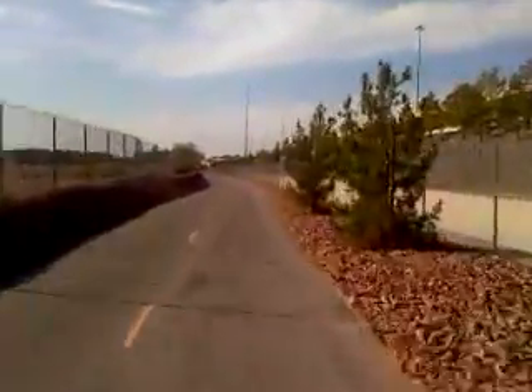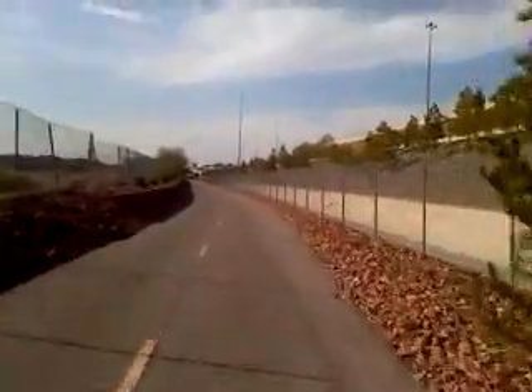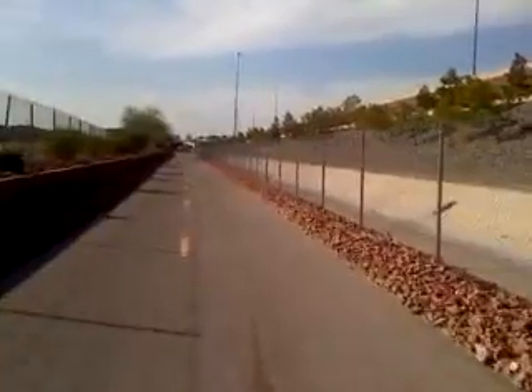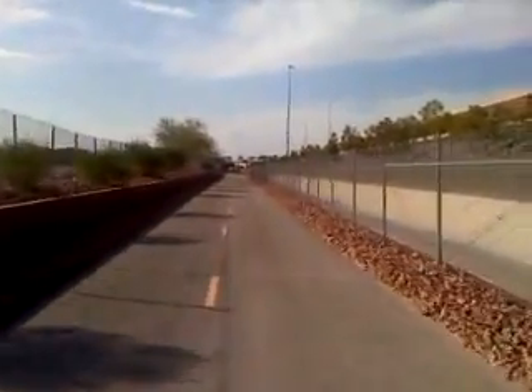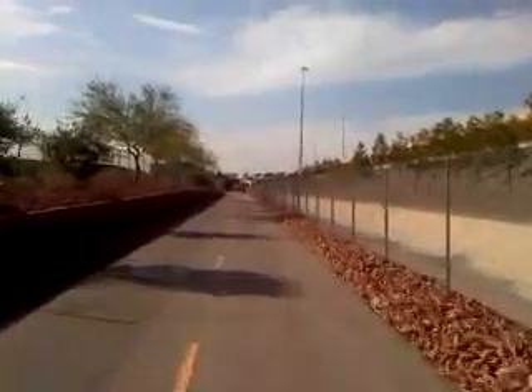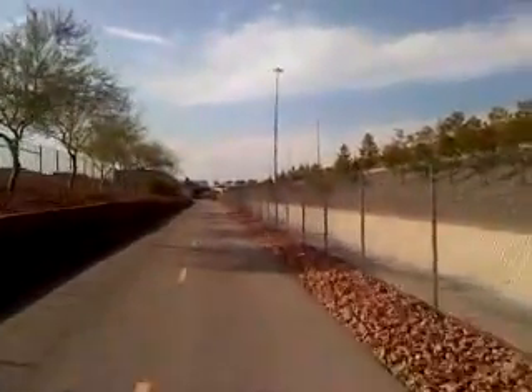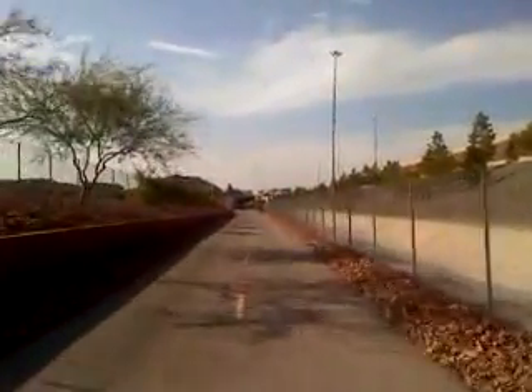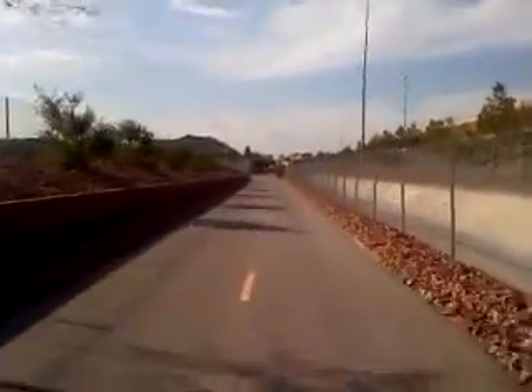If there are some slight upgrades, it'll probably slow down to about 12 to 14 miles per hour. And if you have anything really steep, you do have to help it, as it's really made more for an assist than something that can go over anything. Still cruising at about 16 miles per hour, not pedaling.